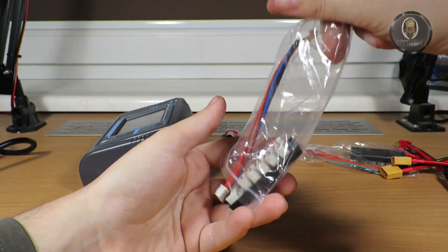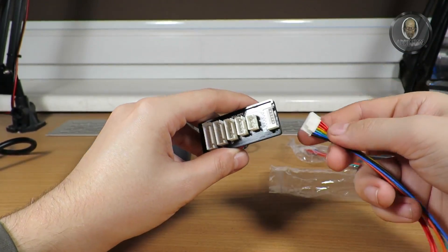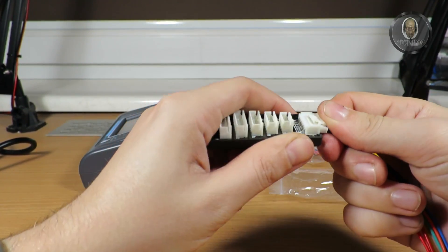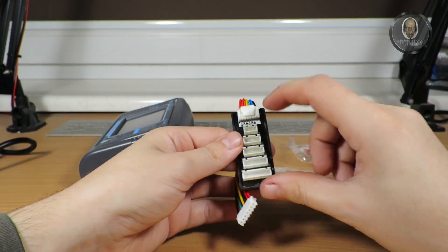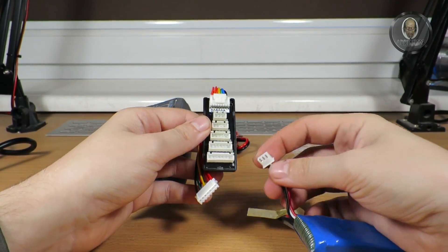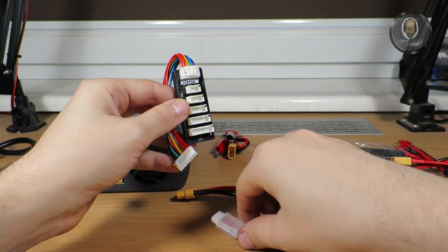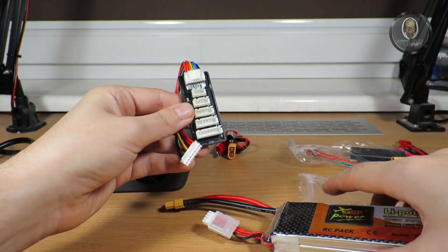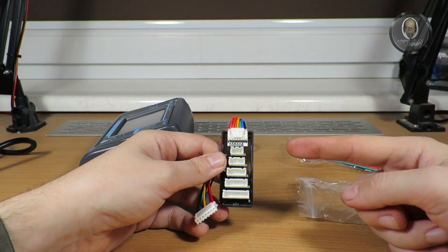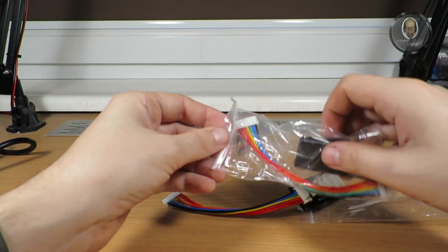You also get a replaceable balancing port board. These plugs are dedicated for the battery cell count — when I take a 2S battery I connect it here, when I take a 3S battery I connect it there, and so on. That's how the charger detects each cell and charges them separately.